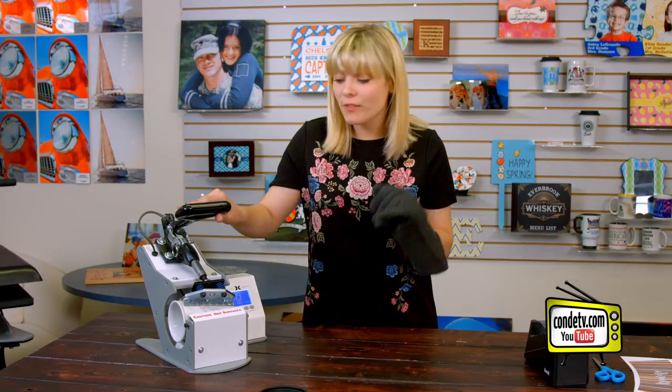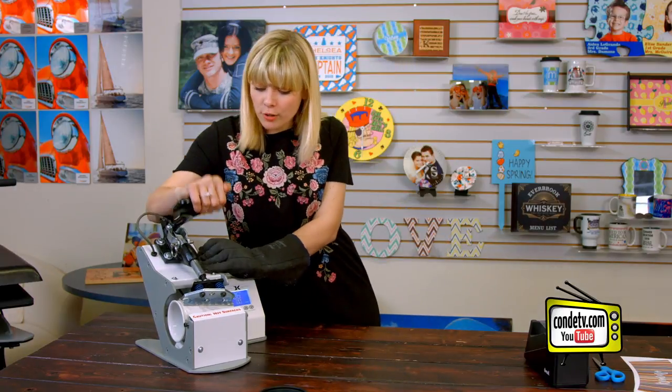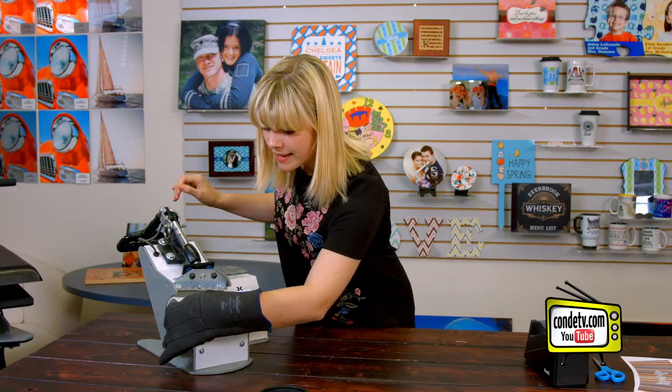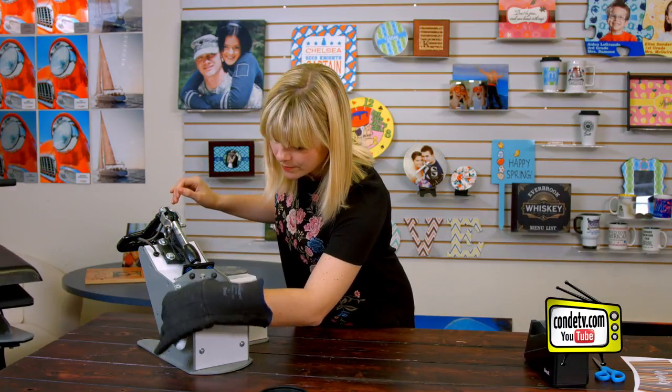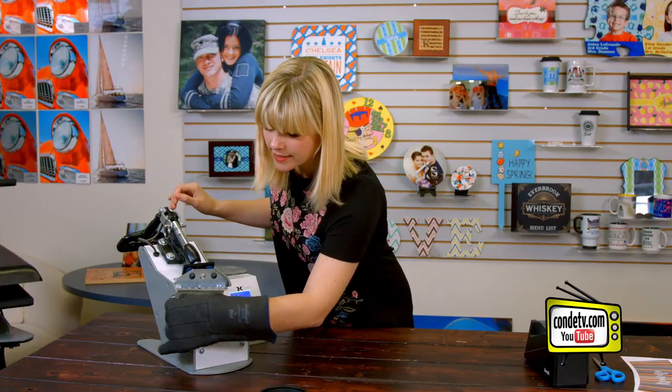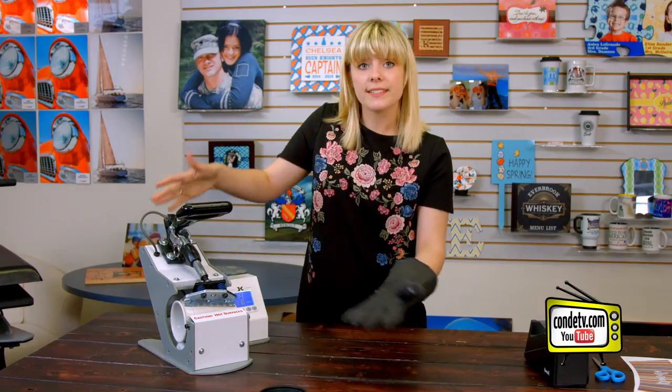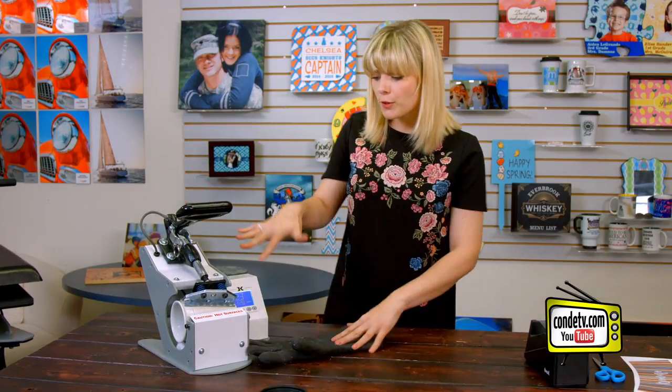All right, so we are halfway through our press. I'm just going to unclamp the mug press and give the latte cup a little bit of a spin, so now that crease is going to be in the back. And then I'm going to reclamp it and we're going to continue our press for another few minutes.